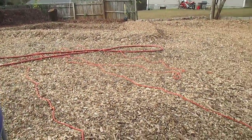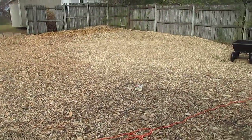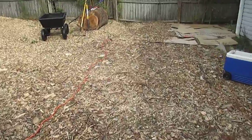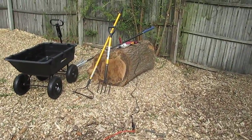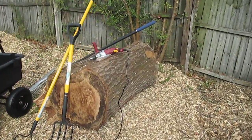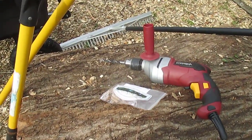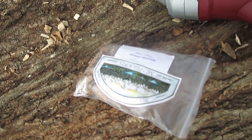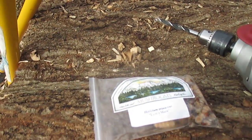What a difference five months of wood chip makes. Let's start over here. We got this log on which we're going to use this drill to put in these plugs of Hericium erinaceus — lion's mane mushroom.